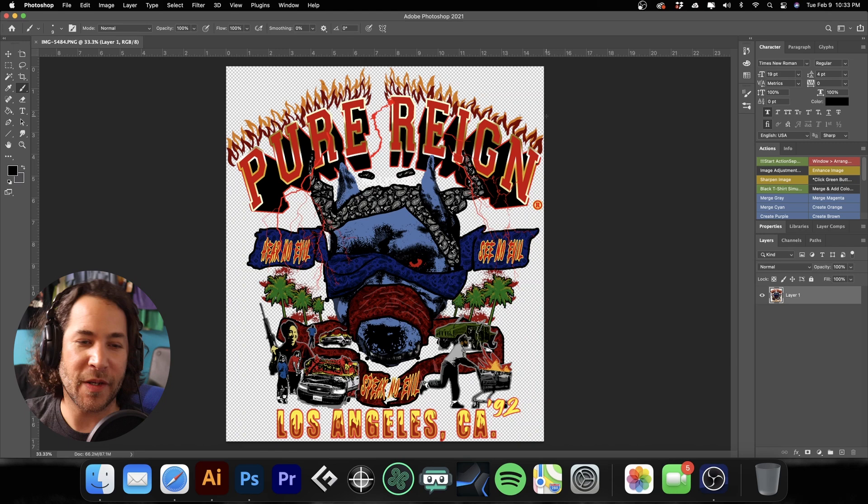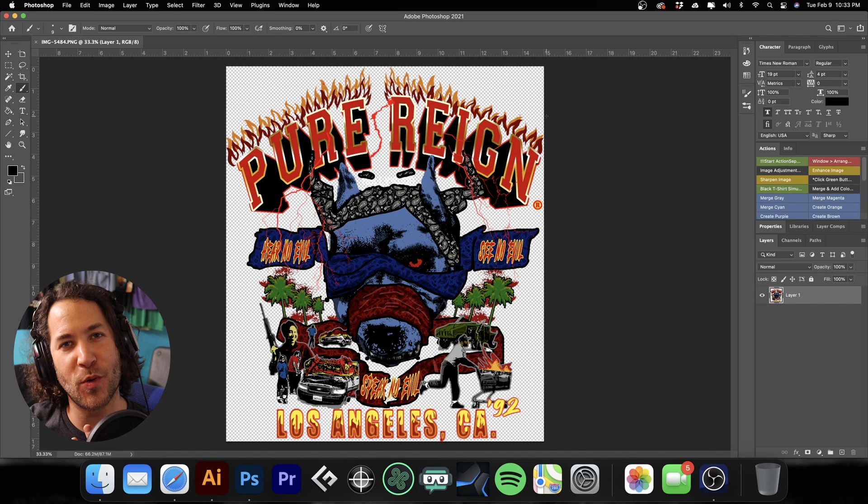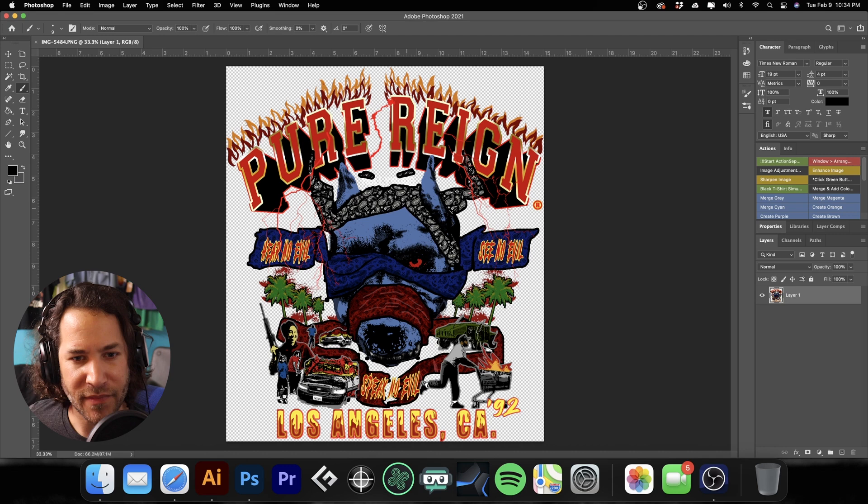Welcome back to the channel. We have a really cool print on press today where we're going to print on black and white shirts. We're going to show you our process for printing on both those shirt colors. Let me show you the design, then we'll go to the computer and I'll show you step by step how I went about separating this artwork so it will work with black shirts, white shirts, even color shirts.